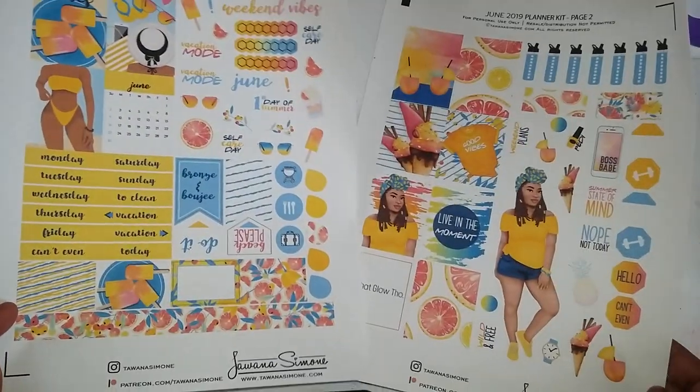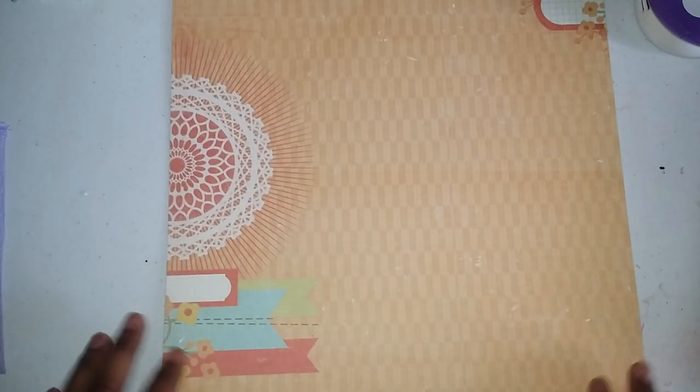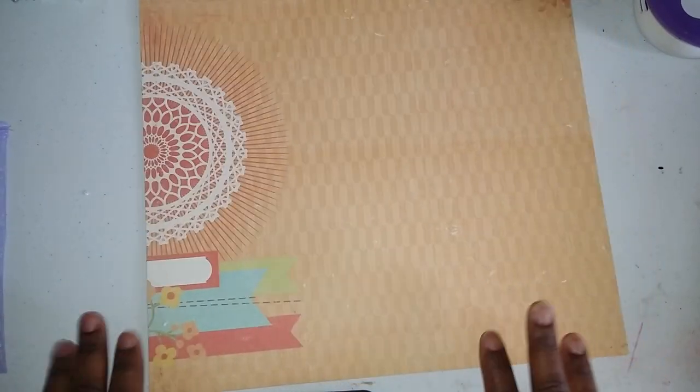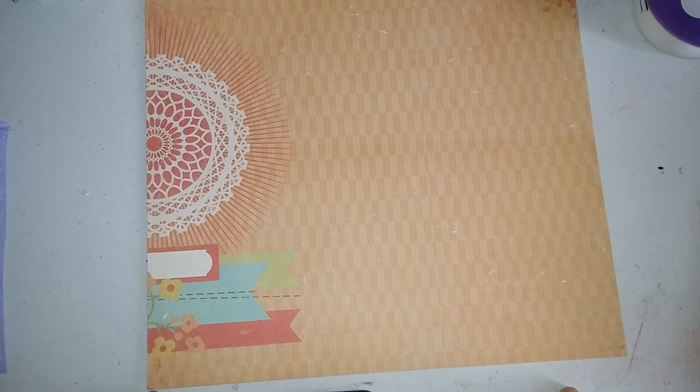As you can see, page one and page two — I cut these out and these are probably what I will use. I also found this awesome paper I've had in my stash forever. It's a DCWV scrapbook paper. I'm going to cut it down and this is probably what I'm going to use for my August intro. I'm going to do the August intro first, and then we'll see whether I have enough time to do the first week layout.